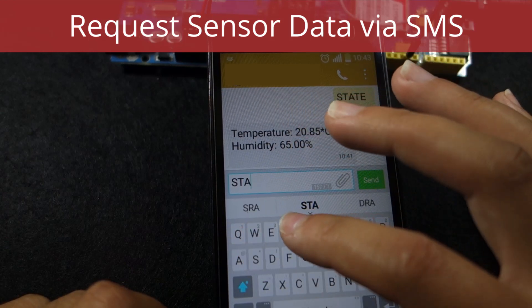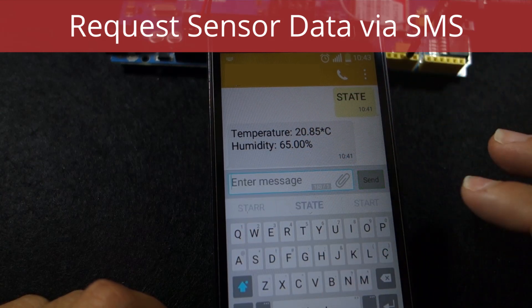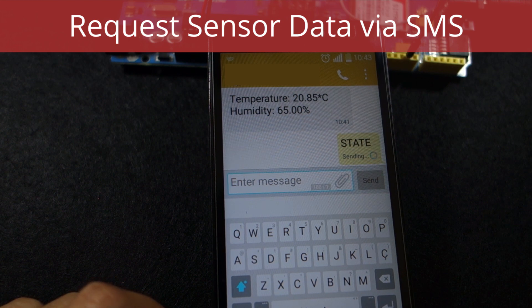Hello everyone! In this project you're going to request sensor data via SMS. This project allows you to request temperature and humidity readings by sending an SMS to your Arduino.